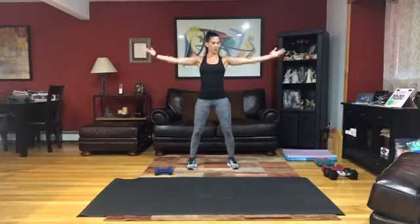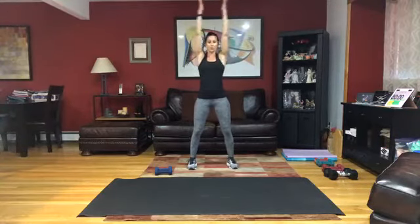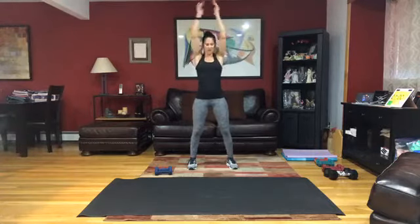Get ready, hold those palms up right here. Lengthen and bring those hands together and back down to shoulder height. Really extend and lengthen those arms up and out and away from that body. All right, you are going to hit that ground.